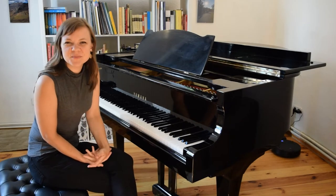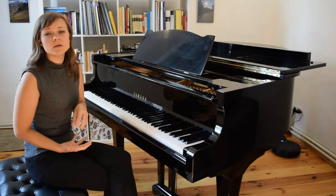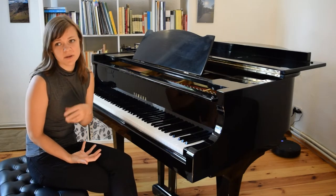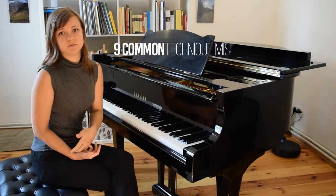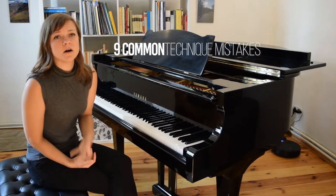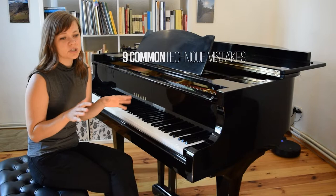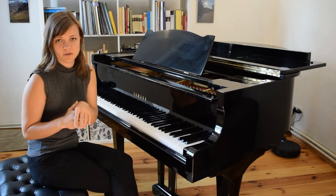Hello, thank you so much for joining me today. Today we're talking all about technique and things that we can be on the lookout for. We have nine common mistakes that beginning piano students often make, and I have some suggestions for how you can be checking yourself on these.